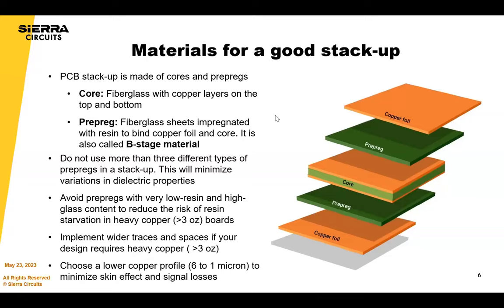As the prepreg melts, it fills the peaks and valleys of the copper. If you have a heavy copper board, you would need a higher resin content or more prepregs to fill those peaks and valleys, to avoid resin starvation or delamination. If you have heavier copper, always design with wider traces and spaces. These are considerations for heavy copper power applications. If you want to minimize skin effect, you can also choose copper foils with low-profile teeth.